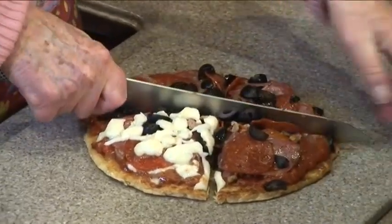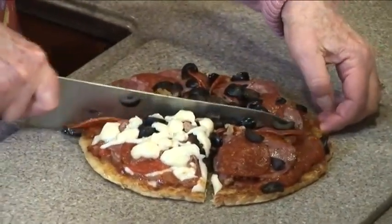There it is — Low-carb Pammy's Pizza! Your family and friends are going to beg you for this recipe and beg you for the pizza.